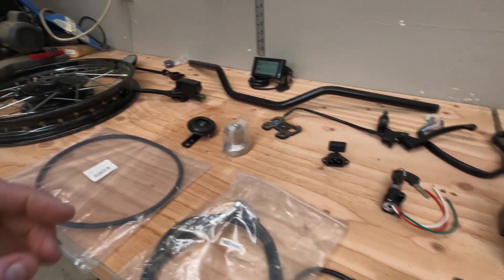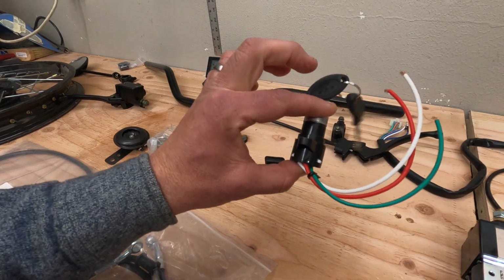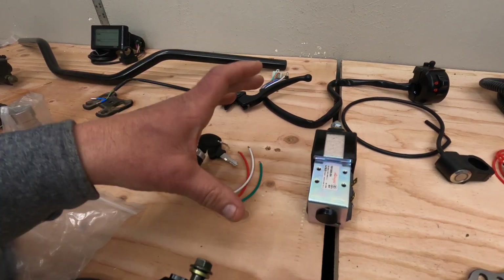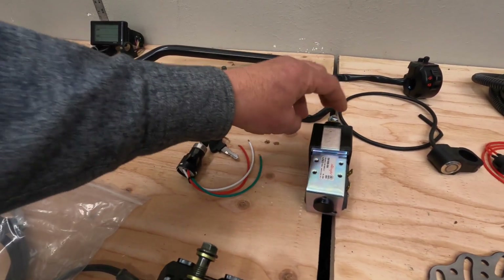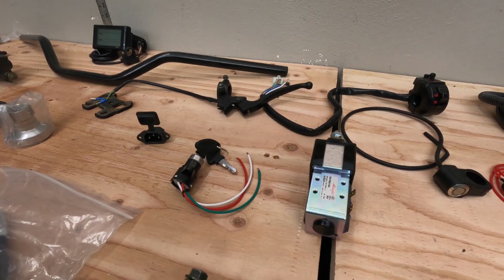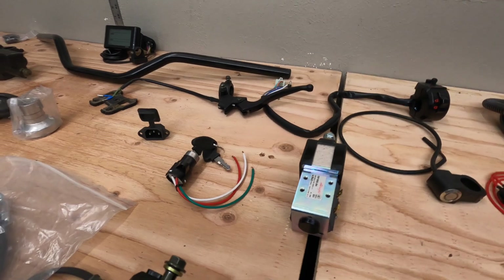You're going to need a key switch if you want to go that route, and if you do you'll need a contactor. This was the single biggest improvement I made from the first bike to the second — the contactor allows for a keyless disconnect of the battery to the motor so it doesn't bleed off. On my blue bike I actually have to pull the side cover off and disconnect it manually.